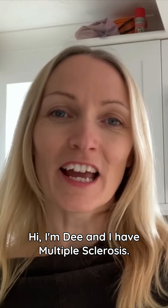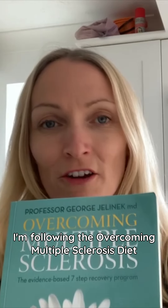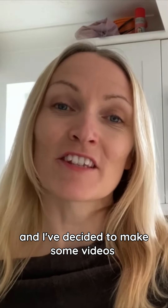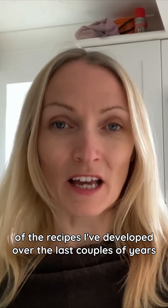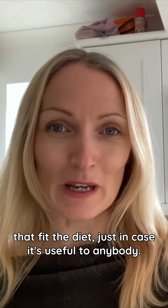Hi, I'm Dee and I have multiple sclerosis. I'm following the overcoming multiple sclerosis diet to reduce the progression of the disease and I've decided to make some videos of the recipes I've developed over the last couple of years that fit the diet, just in case it's useful to anybody.